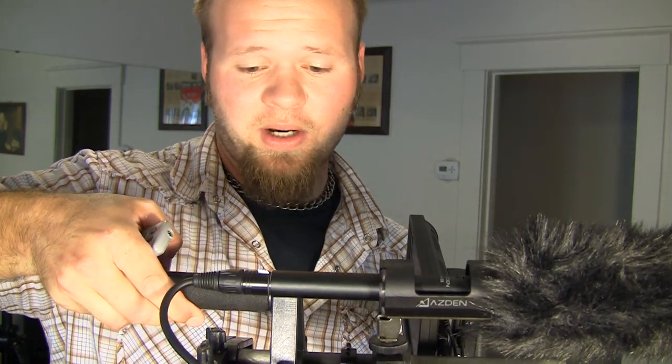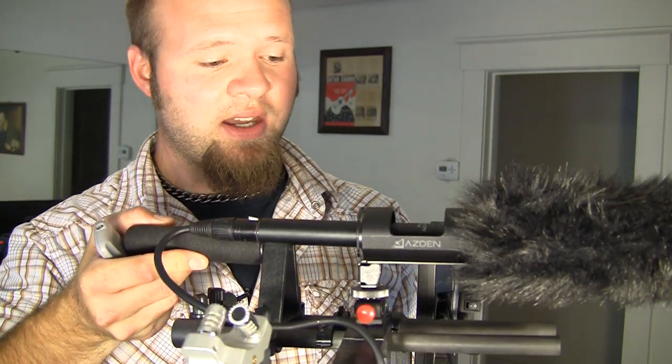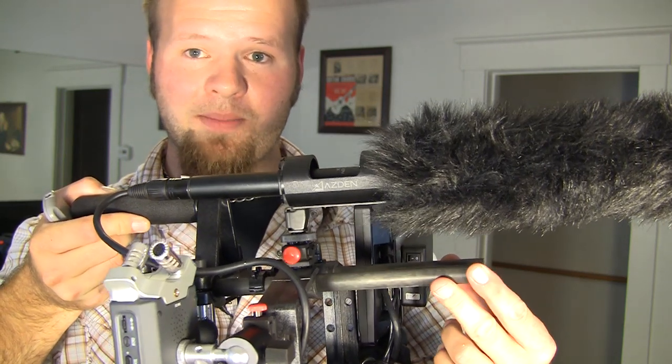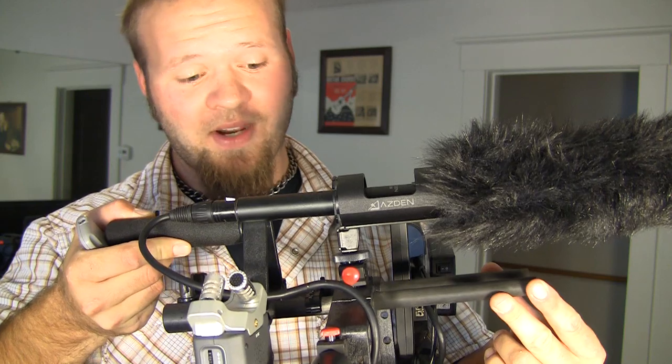For low shots, the microphone placement doesn't work out very well. From what I'm told, there's a new device that was just released that allows you to mount the microphone on the front end of the rail. Unfortunately, that wasn't included in my particular kit, and it seems like every month there's some sort of new device you can get.